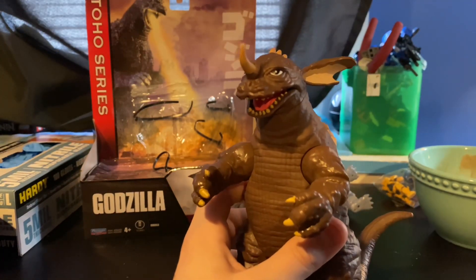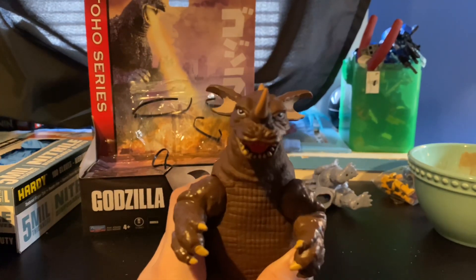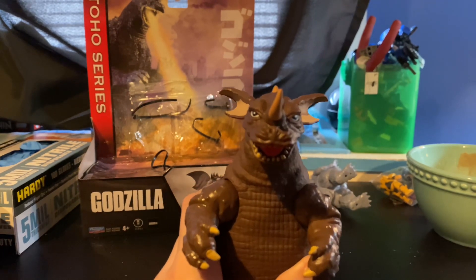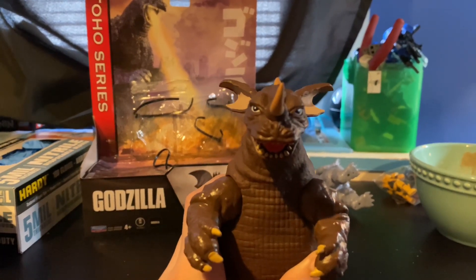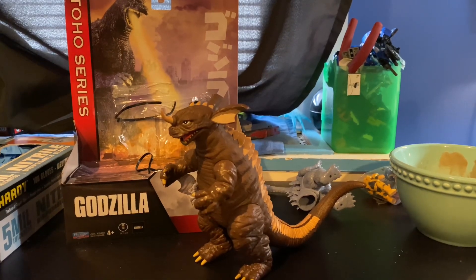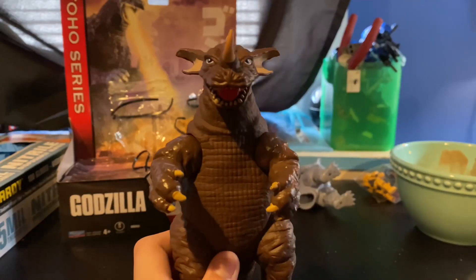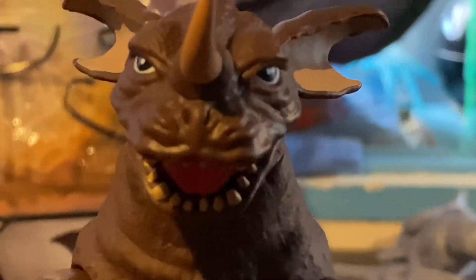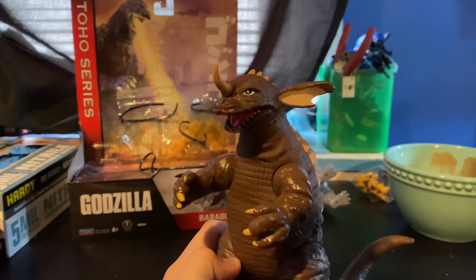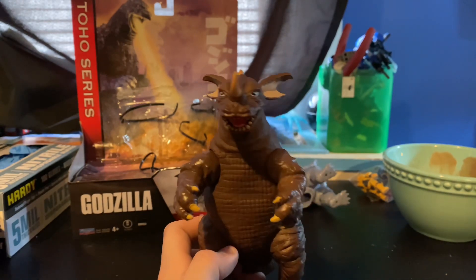I've been anticipating this figure since January, when they said it was coming out at the end of February, but it came out around now. This guy's currently on Amazon. If you're having trouble finding him at your local Target, which is where I usually find all my Playmates Godzilla figures, check Amazon because they actually have this.